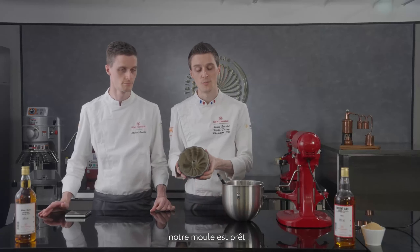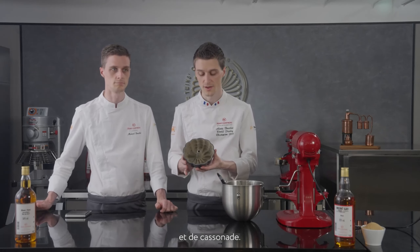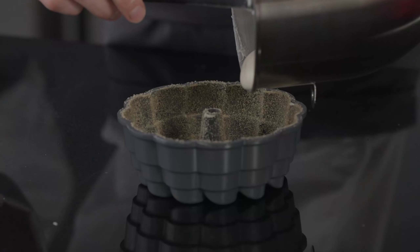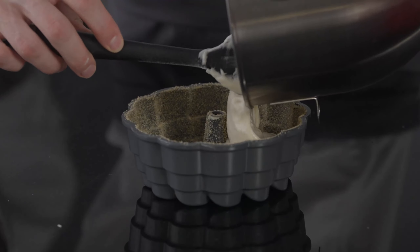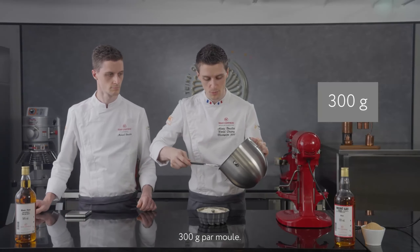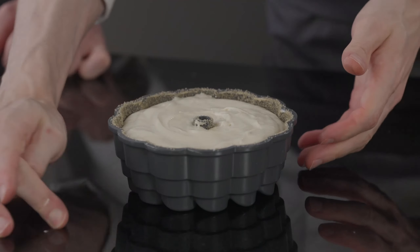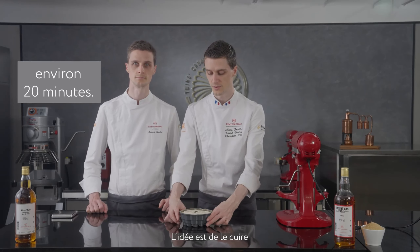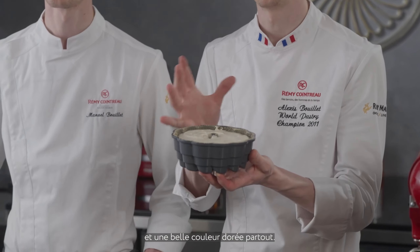As we said earlier, our mold is ready with some butter and a nice crust of cassonade sugar, so there will be a nice contrast between the slightly crunchy outside from the cassonade sugar and the moist sponge on the inside. We will pour 300 grams per mold. It is now time for the baking process — we are going to bake at 170 degrees for about 20 minutes, directly on the wire rack so the heat circulates up and down for an even bake and a nice golden-brown color everywhere.